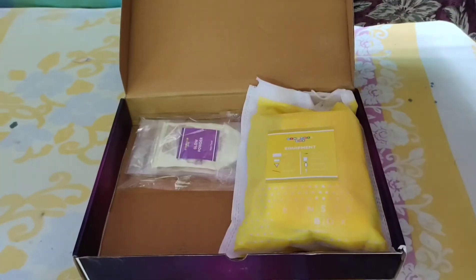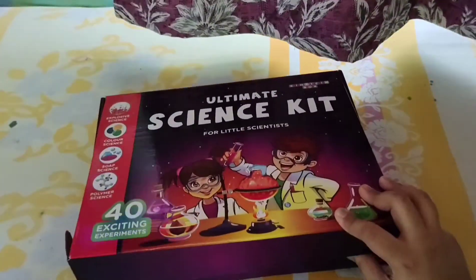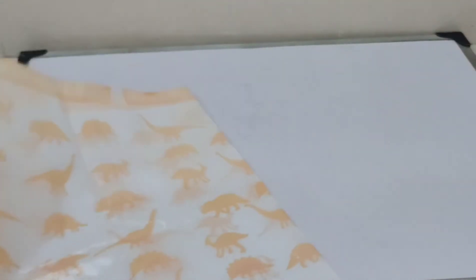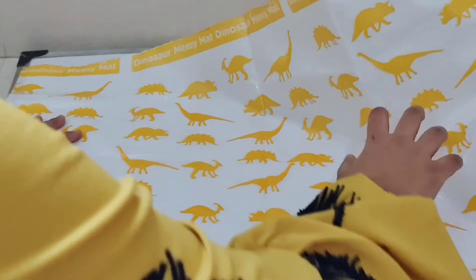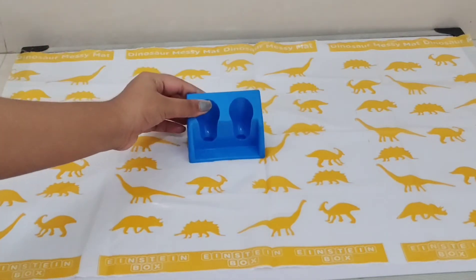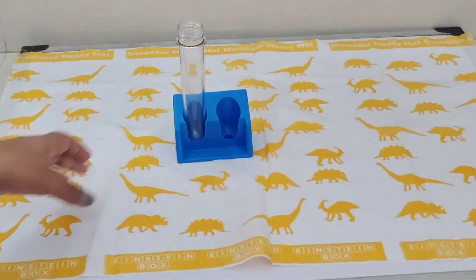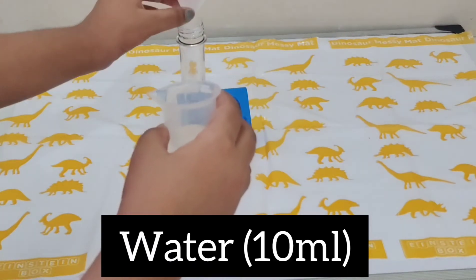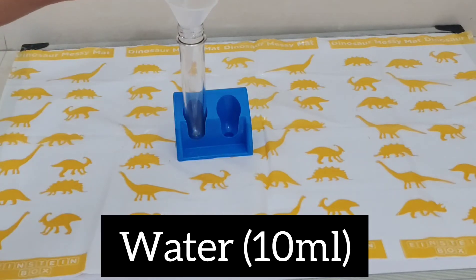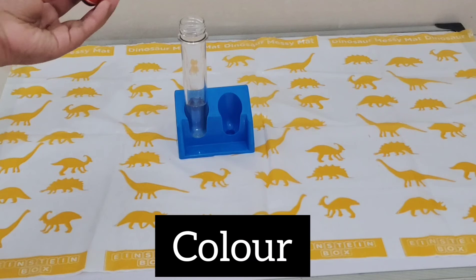First we are going to try the underwater volcano experiment. I'm placing the mat, then take a test tube stand and put a test tube inside. Using a funnel, pour 10 ml of water into the measuring cylinder and pour it into the test tube.